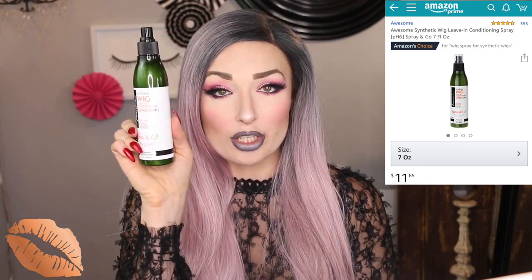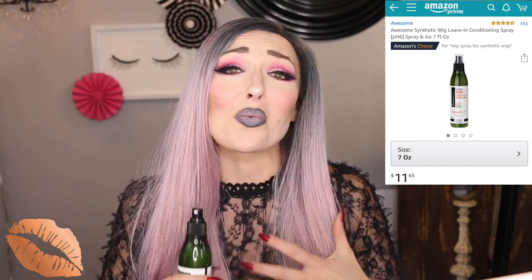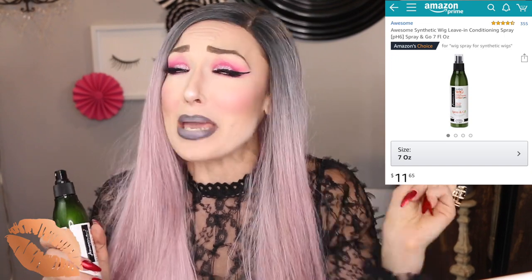Something else I bought along with these wig brushes — and it's really necessary for preserving your beautiful synthetic wigs — is a leave-in wig conditioner spray. If you have really long wigs, or your wigs have been through a rough night and gotten aggressively tangled to the point where you don't even know where to begin, definitely use this spray. Just spray in sections and comb it out beautifully.